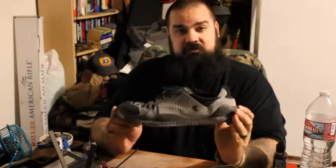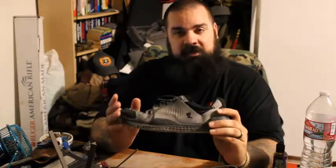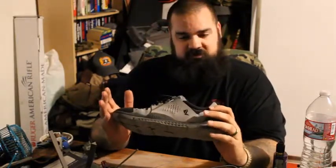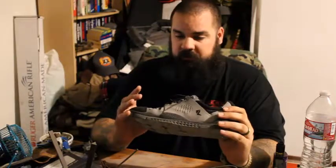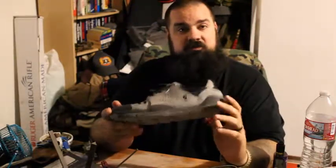One thing that I do like about these over the Maximus Grinders is the fact that these fit a little bit better right out of the box. If you remember the review of the other shoe, it was sized a little bit small, but I did not have a problem with these. These fit amazing. I can wear these all day without a problem.